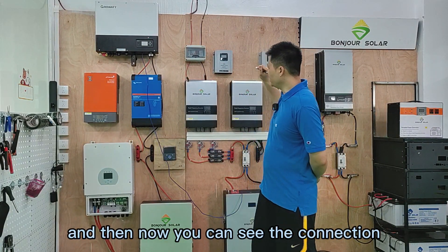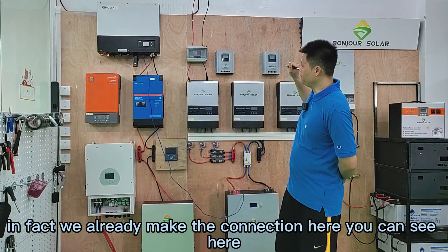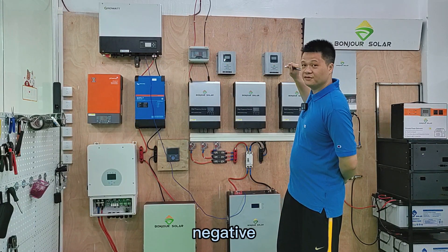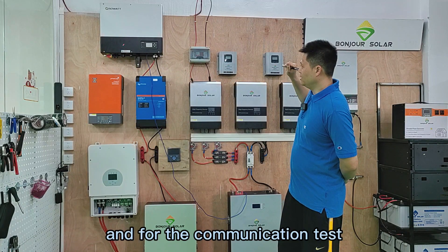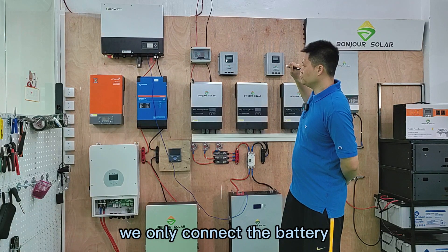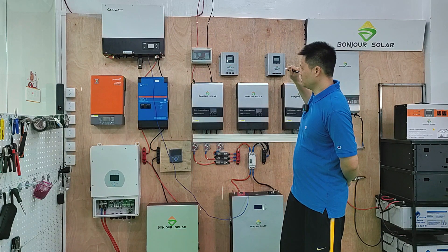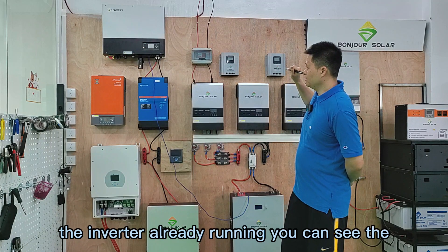Now you can see the connection. We already made the connection here. We already connected the positive — red color — negative — black color — and the Wi-Fi. And for the communication test, we only connected the battery. We did not connect the AC input-output. But we already connected the positive and negative. Now you can see the inverter is already running.